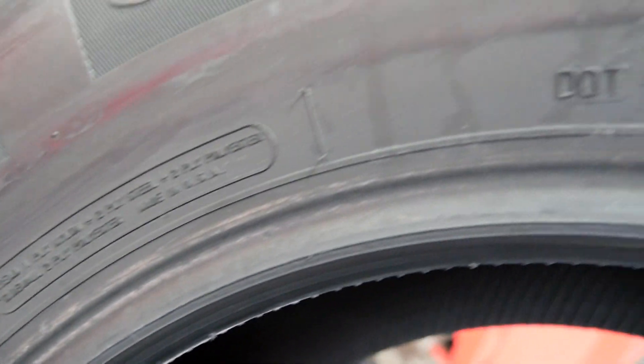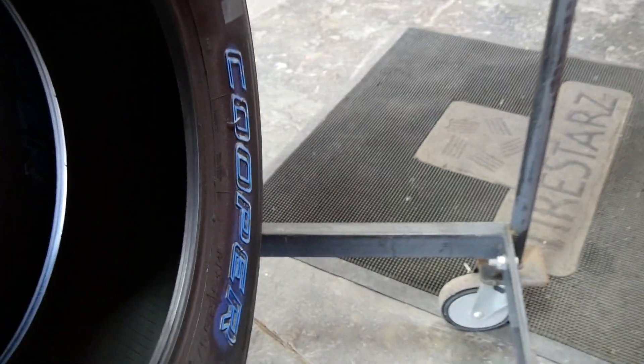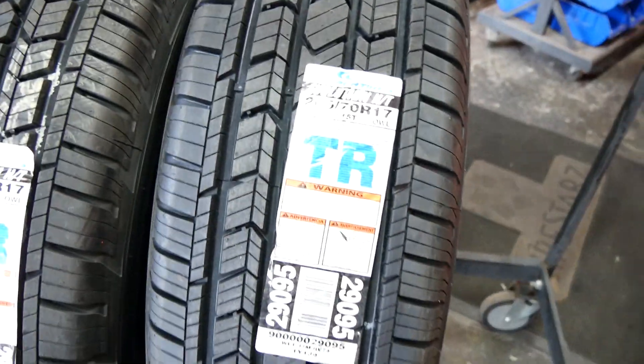Let's have a quick peek at where this tire is made — right there, ladies and gentlemen, made in the USA. Checking the DOT code: 01-11 8, so that's the first week of this year, January.